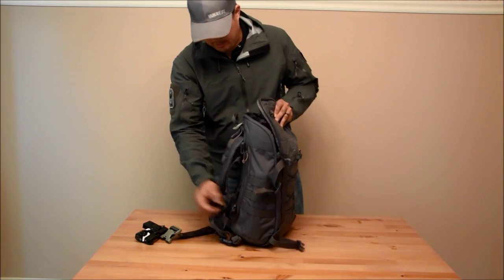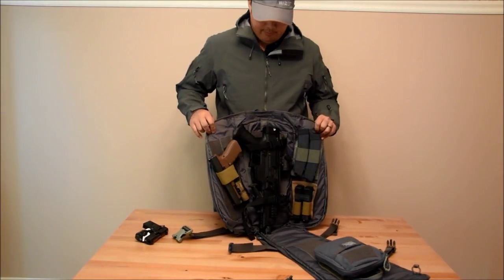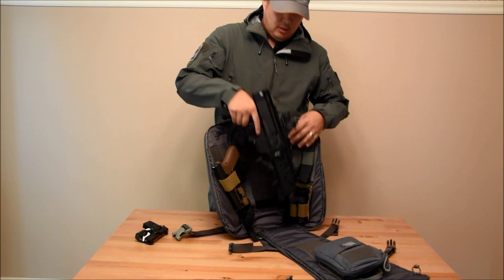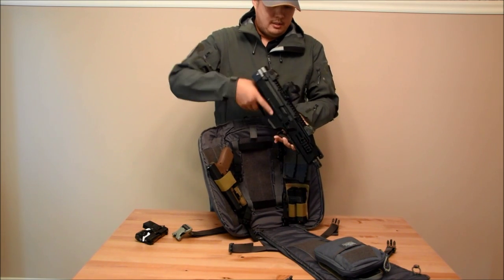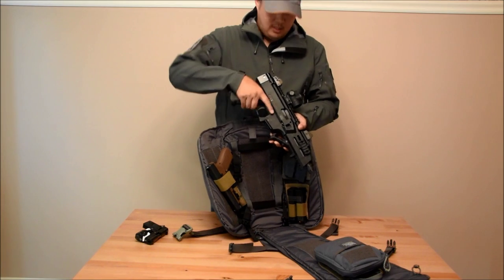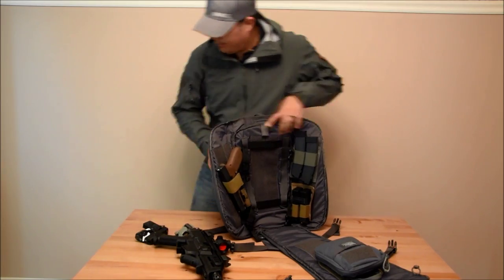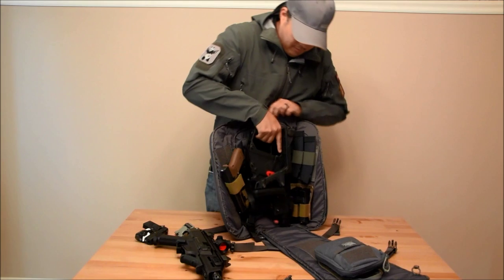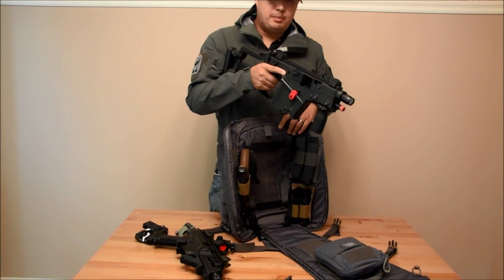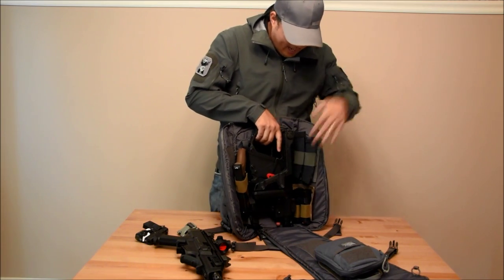Once you undo the compression straps, the whole bag will just unzip itself and you can see I have it stored with a lot of stuff. It's perfect for carrying a small PDW or SPR — if you had a folding stock or a folding brace, it would still fit in here just fine. This is my Scorpion pistol. I also have my Kriss Vector Airsoft — my real Kriss Vector is a carbine and won't fit in here, but you get the idea. A little SPR or submachine gun fits perfectly inside this backpack and it's not very big, so it's really easy to conceal and you can fit all your accessories in here.